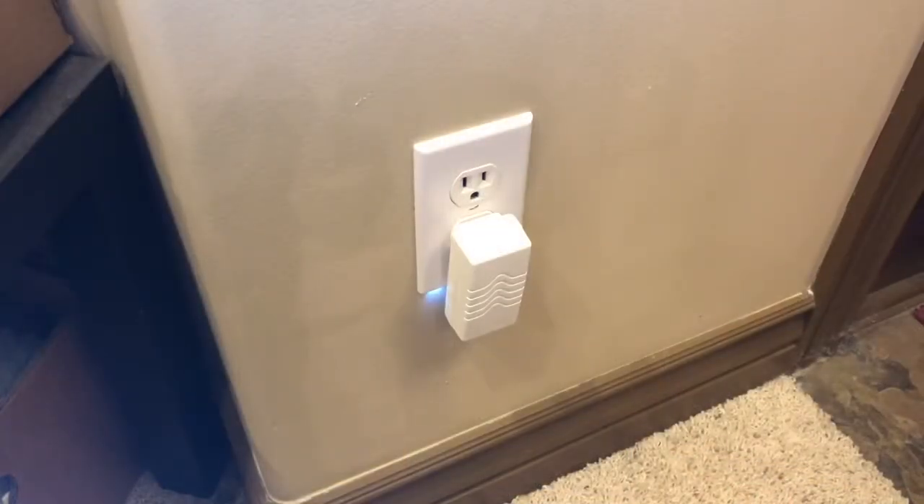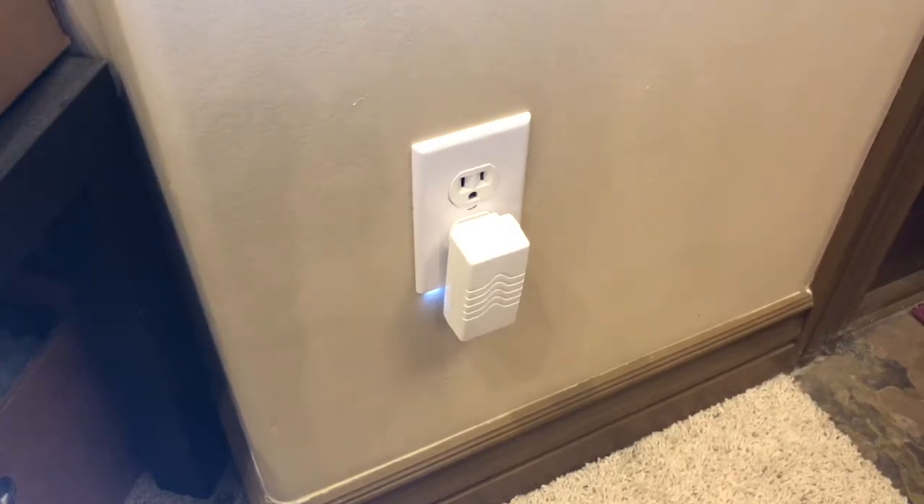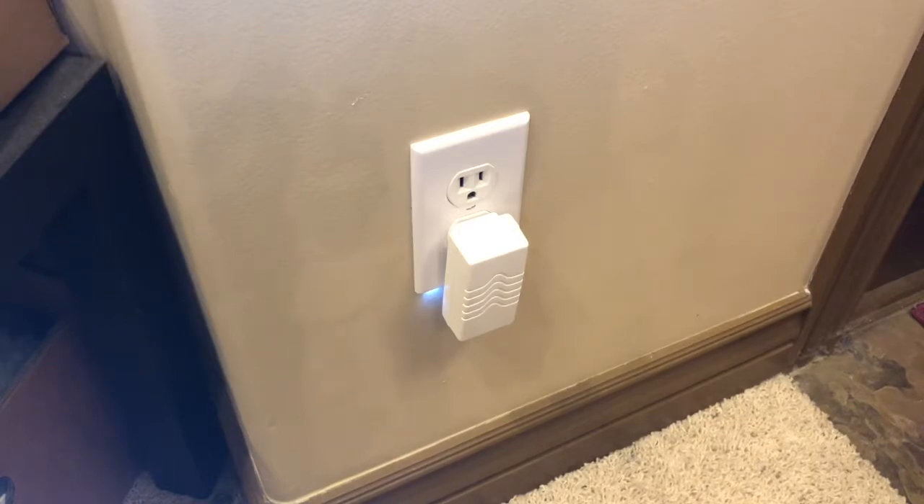Next we're going to want to identify the transformer. Usually it's directly right below the keypad, and sometimes it could be a little bit farther away, but usually they're not too far away from the keypad.